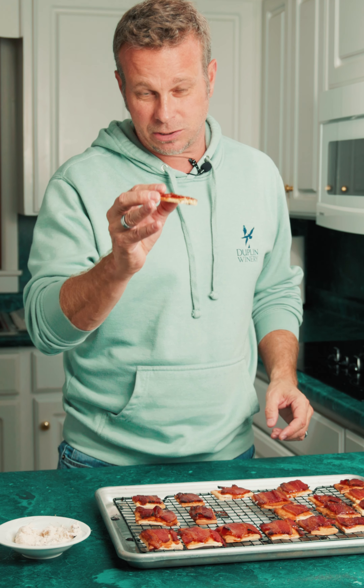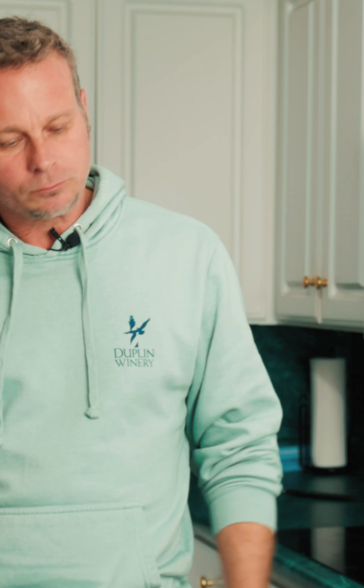So if you want some, save some for yourself. Guys, thanks for joining us. We'll see you next time. Until then, I'm Frank and I'm out.